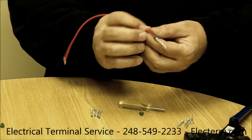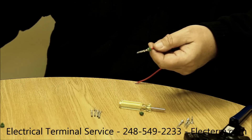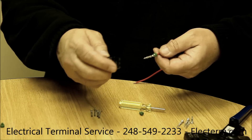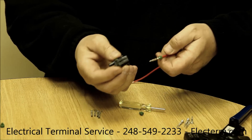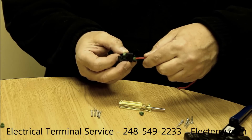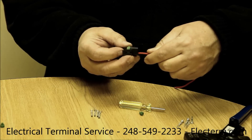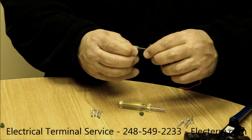This particular terminal now can be slipped into a housing. The housing has a wire retainer and a working end, and in this case we slip the terminal into the wire end. There's a click that lets you know it's been seated, and then you can clip down the wire retainer.